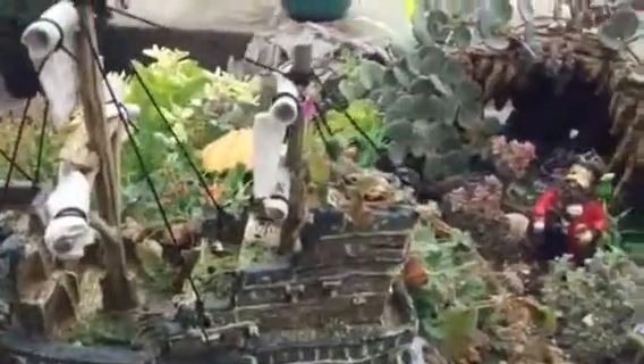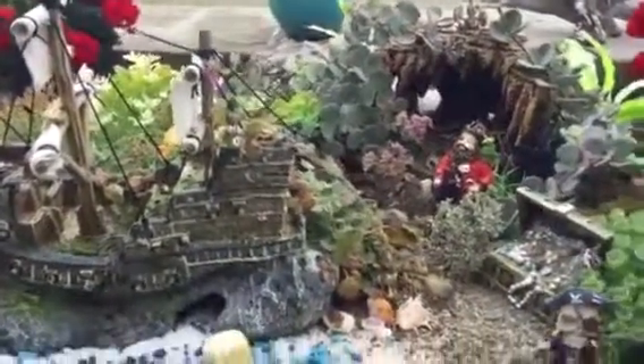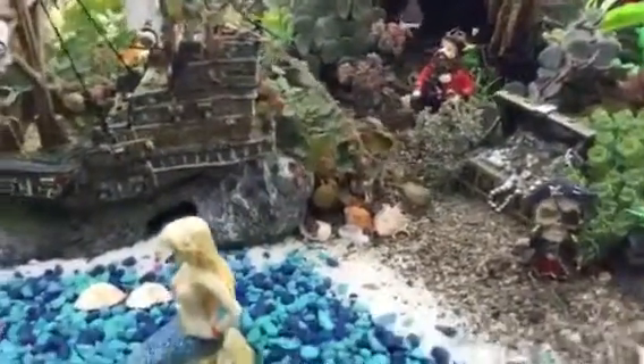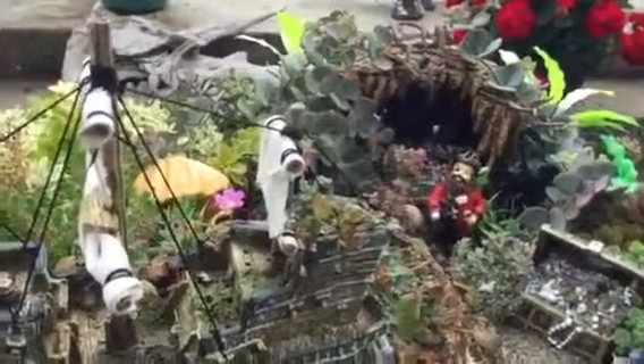Thank you for stopping by and looking at our wonderful fairy garden. It's featured in the book as a DIY in Pirate Pete. Be sure to pick up a copy — I'll have a link below. We have more surprises for you tomorrow. Thank you, I'll see you tomorrow with the fairy scoop!